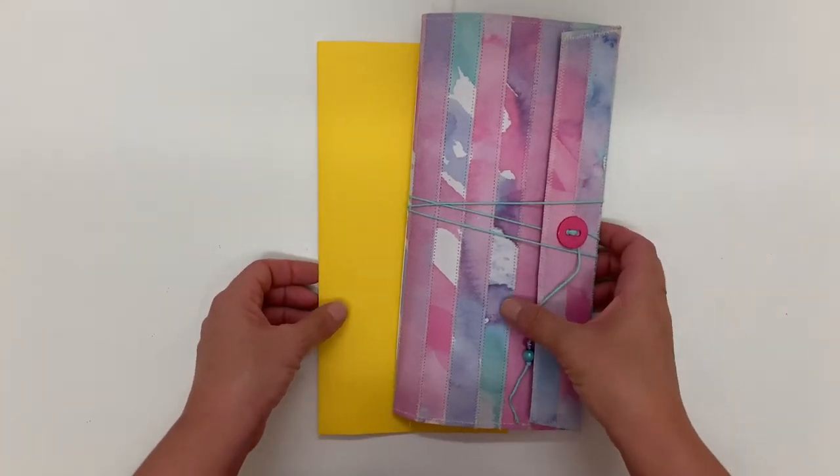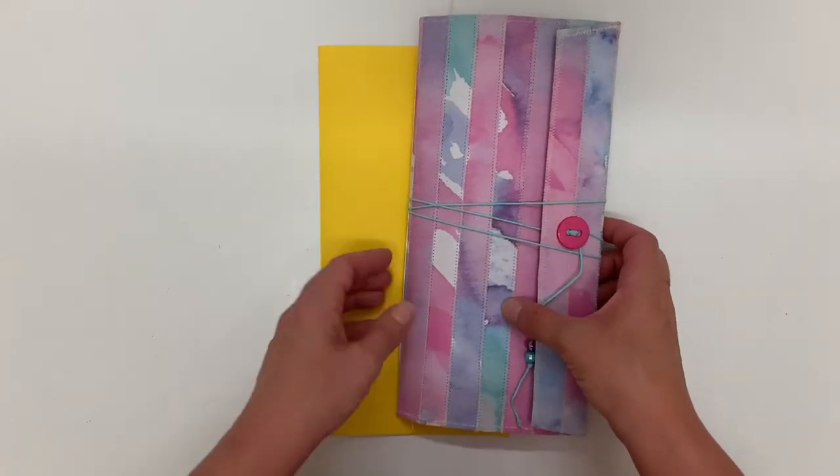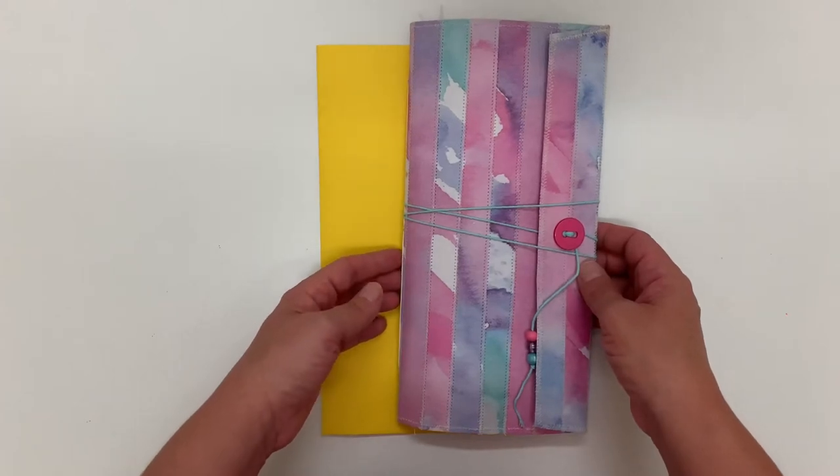Hi everyone, Shauna here from Shanuki. I wanted to share with you this journal that I've recently made.